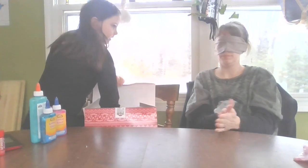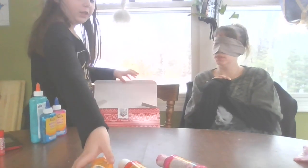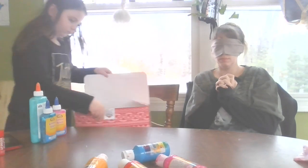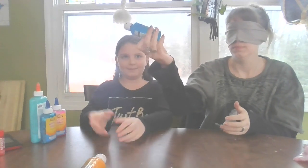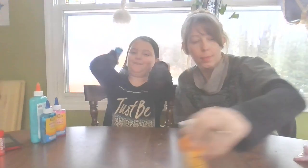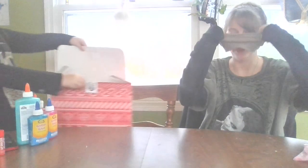Blindfold is on and I am blind again. These will all be laying down so you can feel. What are these ingredients? You will have to find out when you take the blindfold off. Let me know when you're ready, and how many do I choose this round? Just one.